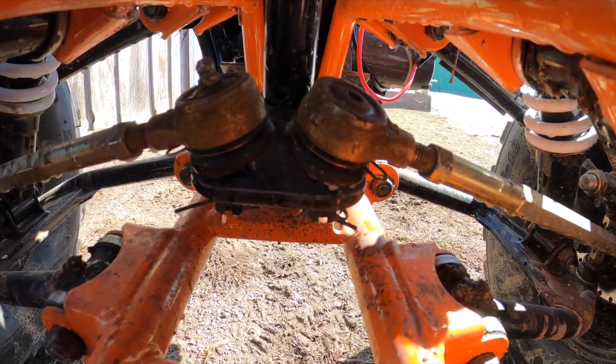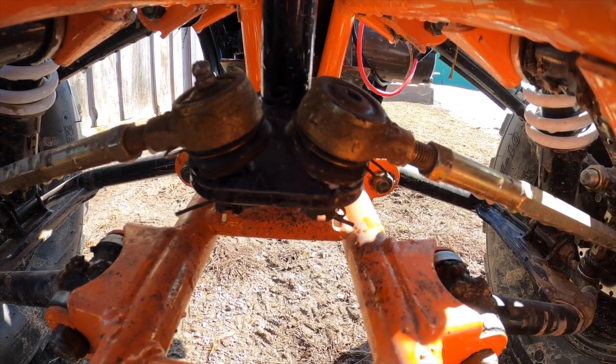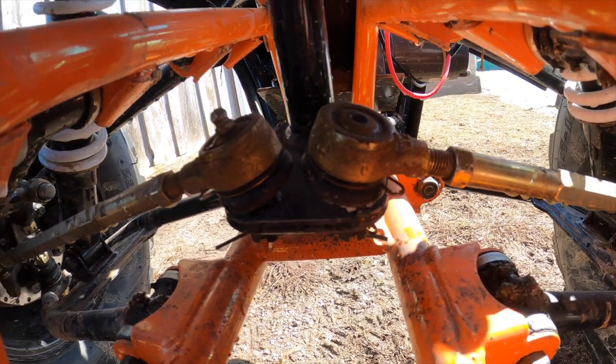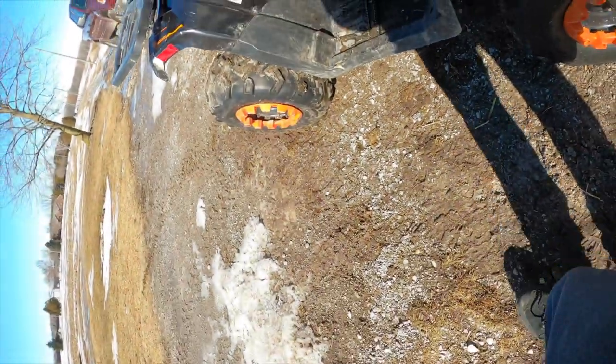After about 300 miles of riding, I noticed some play in the inner tie rods that connect to the steering shaft. It isn't play in the joint itself — it's actually play in where the stud goes through the plate and the nut tightens it up with the cotter pin. It doesn't seem like it was tight enough or the mounting holes have worn out. Either way, take that cotter pin out, tighten that nut up and all should be good.